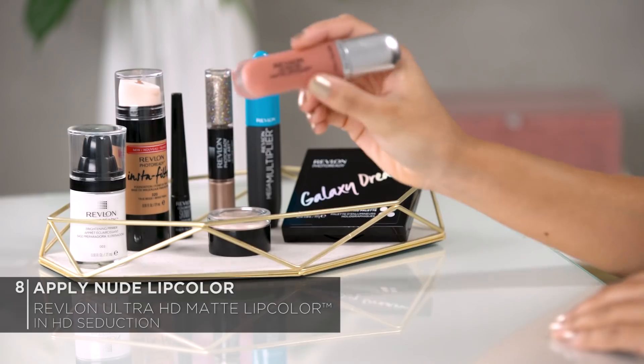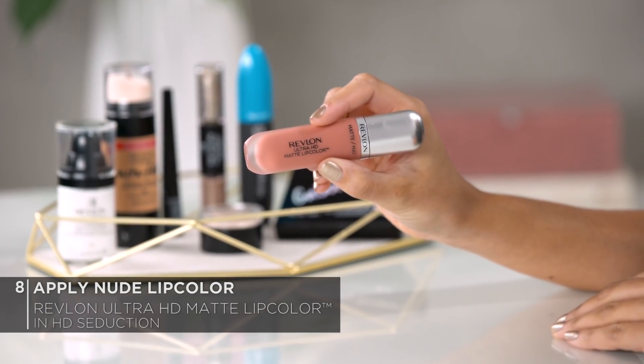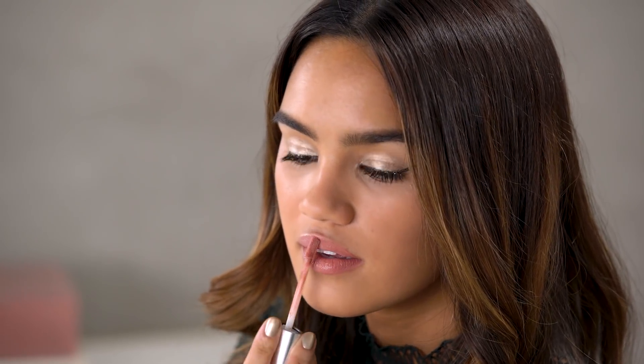And finally, moving on to lips, I'm going to be using the Revlon Ultra HD Matte Lip Color in HD Seduction. This lip color gives you a full coverage matte effect but still has a nice moisturizing feel, which is super important because you never know if you're going to have that spontaneous New Year's Eve kiss.